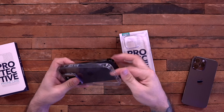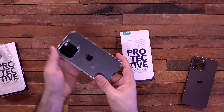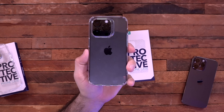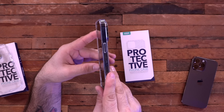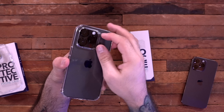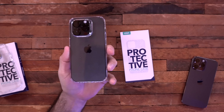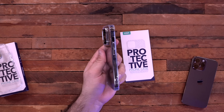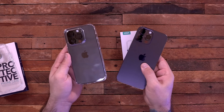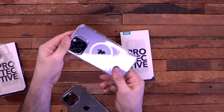They also make another case that is your basic simple clear case — if you want to show off the color of the iPhone and don't want too much flash or flare. This one also provides that lay-on-the-table lip and softer plastic protection around the camera rings. Both are nice budget options for your iPhone 14 or 14 Pro Max. They even make MagSafe versions of both of these cases as well.